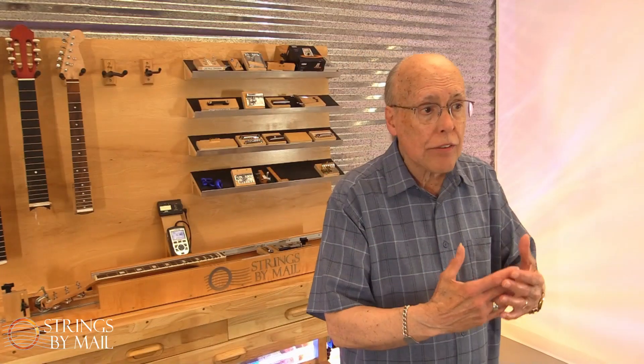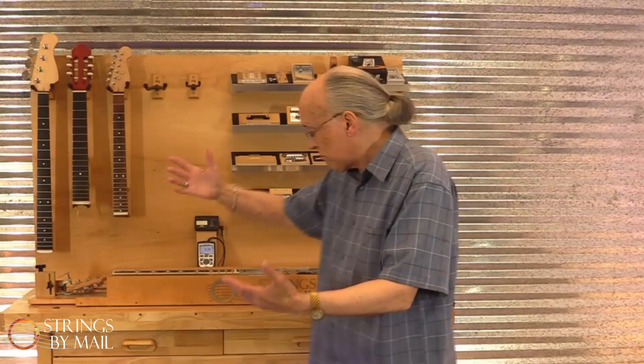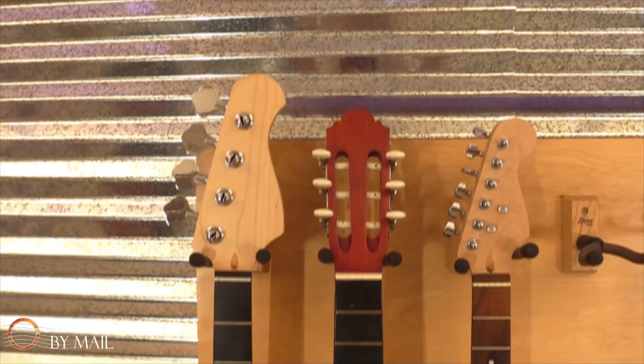What that meant was our role as the source of information about string tension went poof — it was gone, it was over. But that was not the end of our interest in string tension. We started thinking about it and thought: what if we had a more evolved device? We could have some fun just learning about how instruments and string tension interact — hence this.